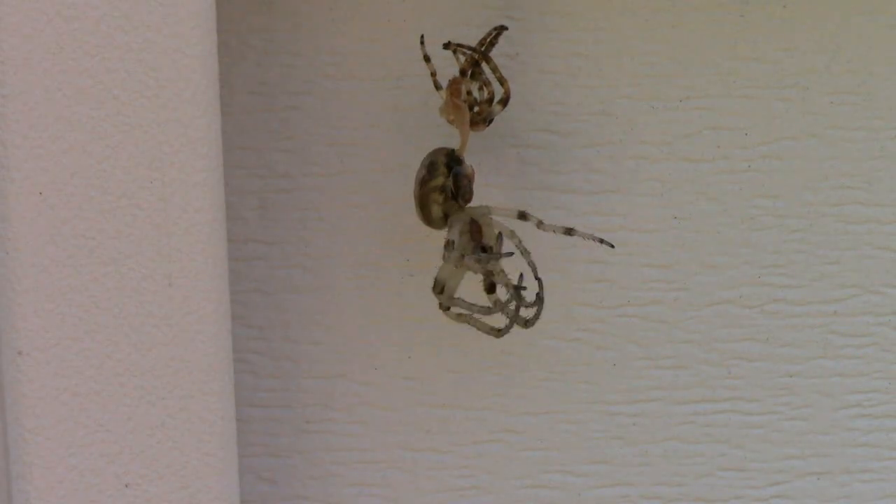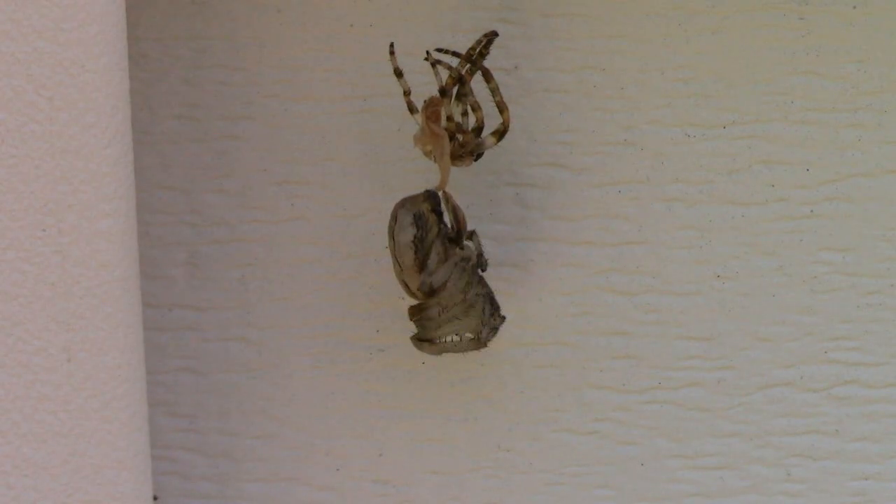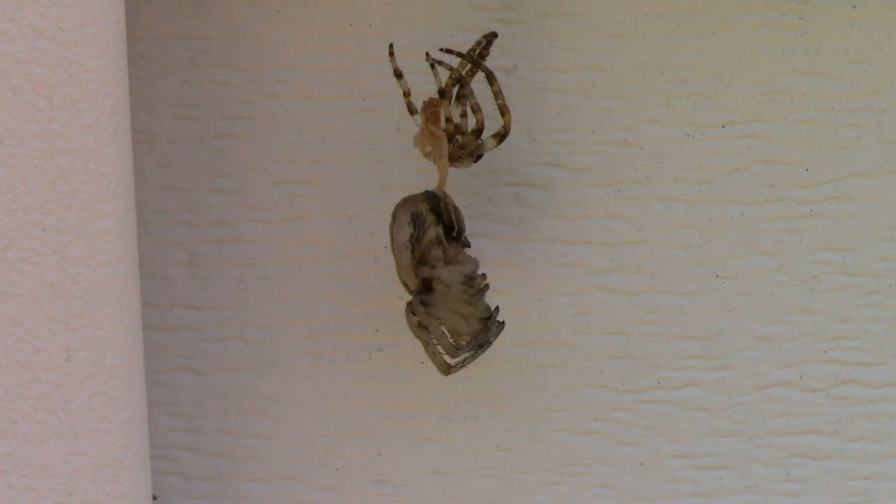Once they're out of their old exoskeleton it takes them a while to dry off, and I sped up the whole process so the video wouldn't be too long.